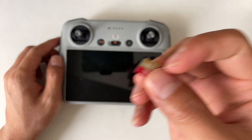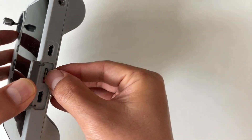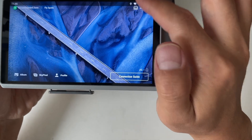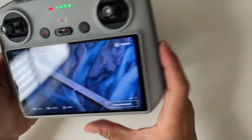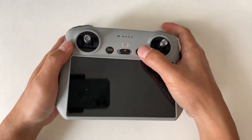Before we dive into the screen recording magic, make sure you've got a microSD card inserted into your remote controller. Otherwise, you'll get this message: insert your SD card in your remote controller to use this feature, and won't be able to proceed. Now that we're all set, let's jump into the action.